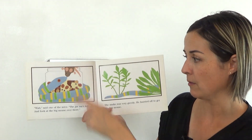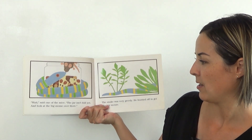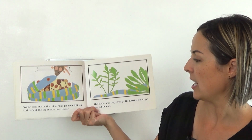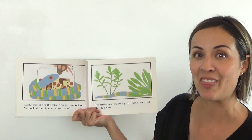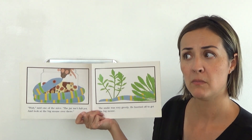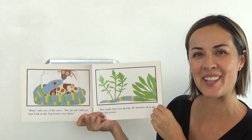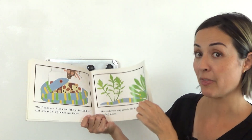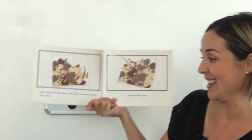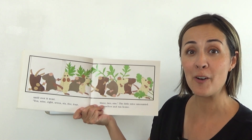"Wait," said one of the mice. "The jar isn't full yet. And look at that big mouse over there." The snake was very greedy — that means he wants as much as he can get. He hurried off to get the big mouse. Except — why would one of the mice tell the snake where to find another mouse? Maybe this is where the trick begins. He hurried off to get the big mouse, and while he was gone, the mice rocked the jar one way and another way until over it went.